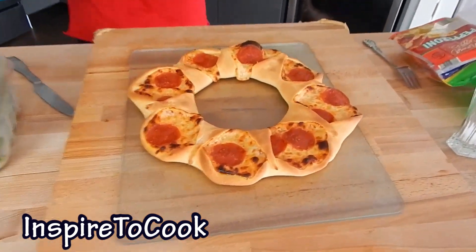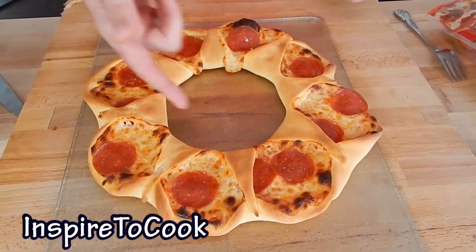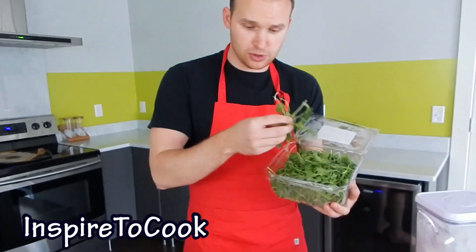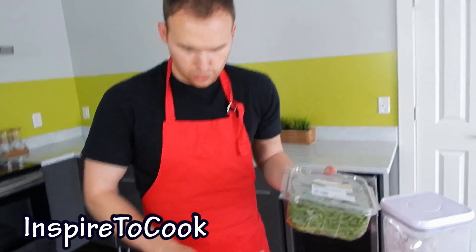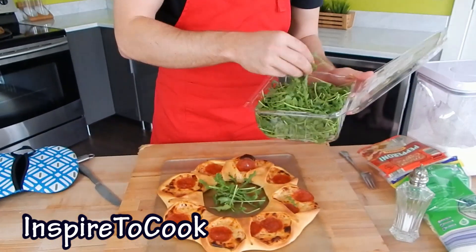After about 10 minutes in the oven, it looks completely ready. We're going to transfer it to where we're going to serve it — look how beautiful it looks! And if you're wondering if this circle in the middle is just for the beauty, it's not only that — it's very practical. We're going to put some greens in it. I'm going to put some baby arugula right in the middle and serve it with that.